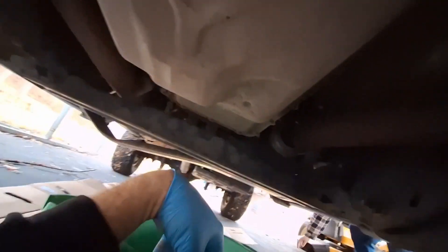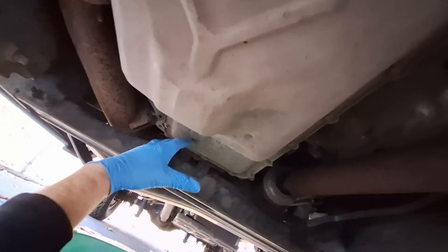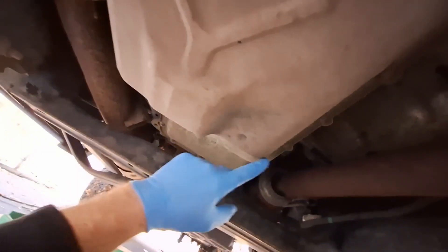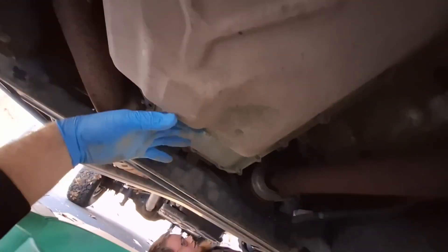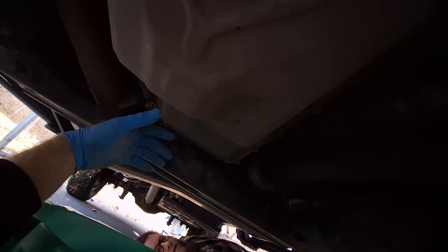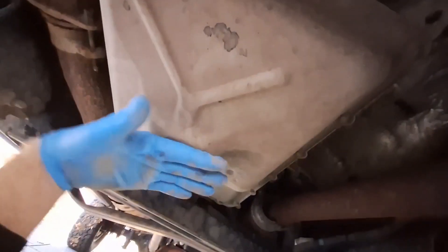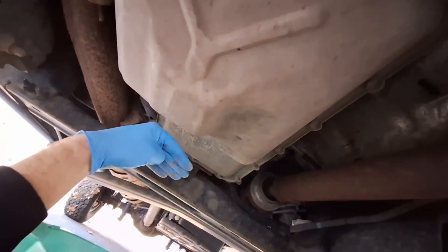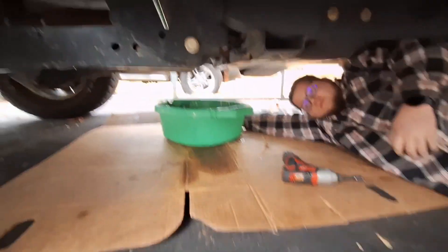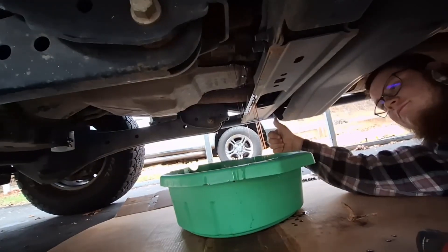With the pan underneath the bottom of the transmission, I'm going to start with taking the rear mounting bolts off for the pan. Slowly work my way forward each side — take one off here and here and here and so on. Eventually the pan is going to start drizzling out of the back. I'm going to keep going and there's going to be a controlled drain, rather than take the whole pan off at once and make a giant mess. I'm just going to control the drain by lowering the back of the pan down. I am going to go ahead and let that drain for about an hour.